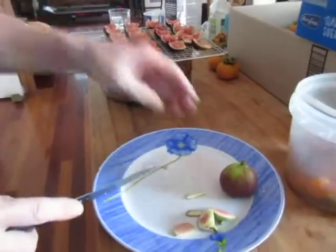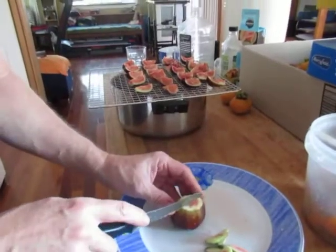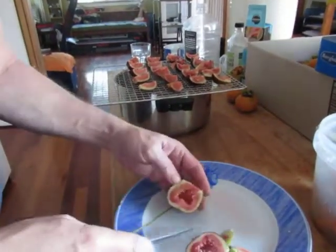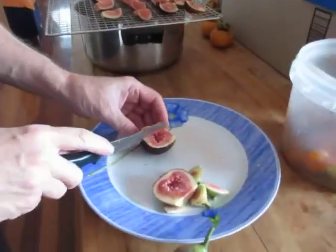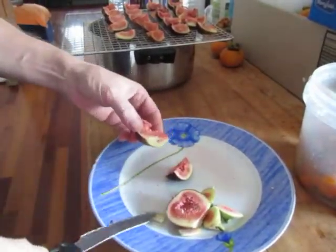There we go. I've got a few more figs to do, and then we'll start on some persimmons and I'll show you how I do that.